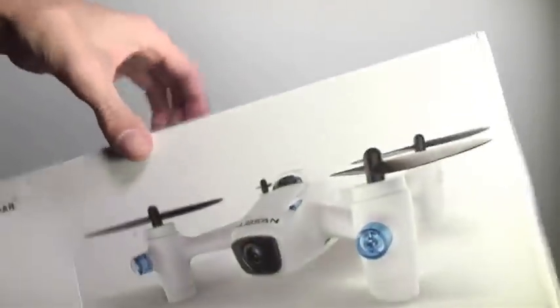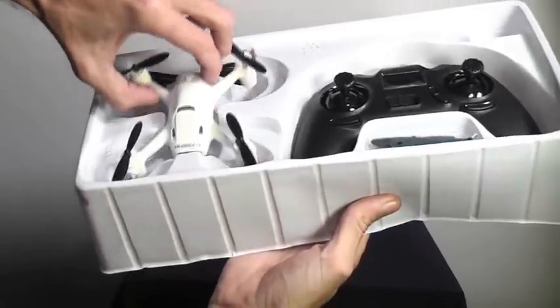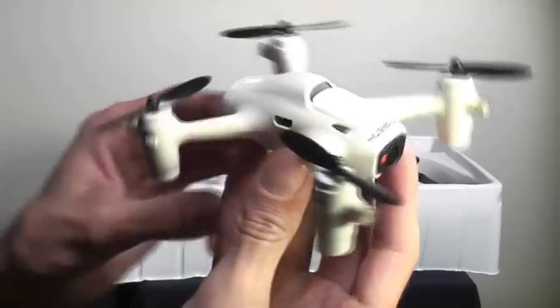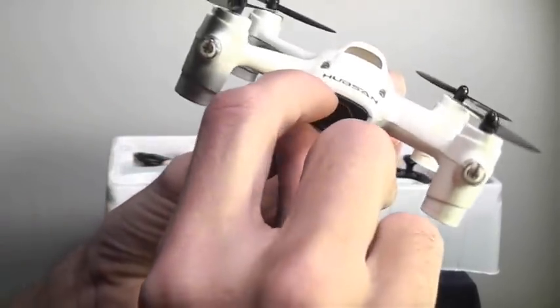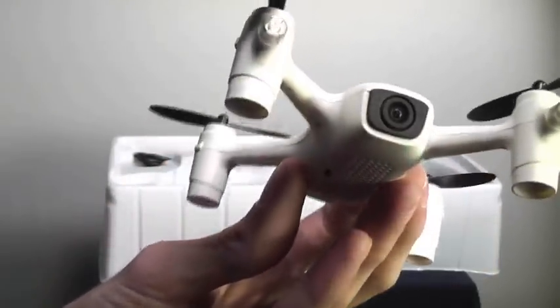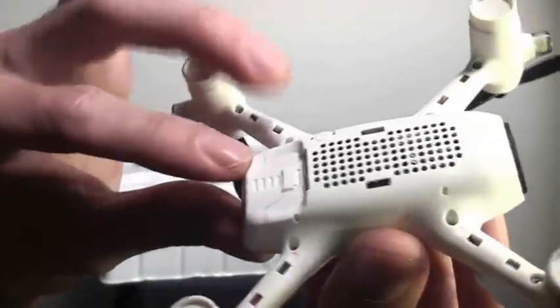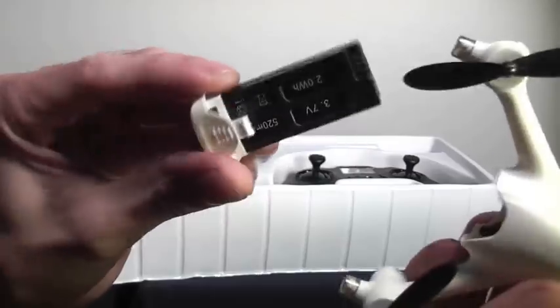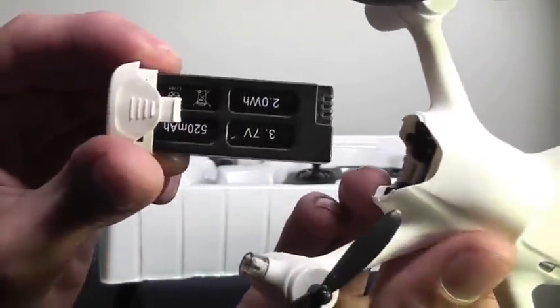Let's go ahead and take a look at what we've got. That's pretty nice right there. Got the camera nicely positioned. Let's go ahead and pull off the protector — there's our nice clean camera lens right there. Looks like it's got a nice removable battery there. They really updated that with its own little connector.